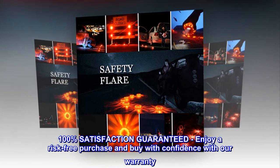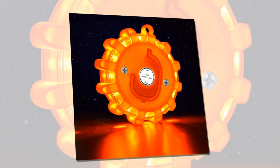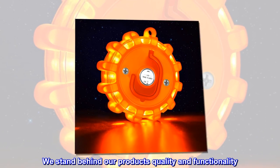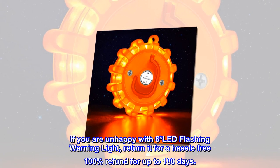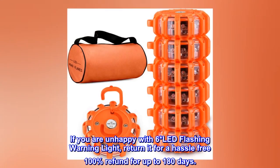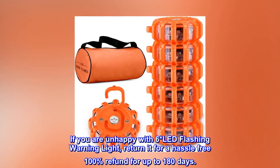100% satisfaction guaranteed. Enjoy a risk-free purchase and buy with confidence with our warranty. We stand behind our product's quality and functionality. If you are unhappy with the 6-pack LED flashing warning light, return it for a hassle-free 100% refund for up to 180 days.